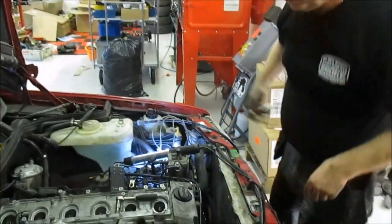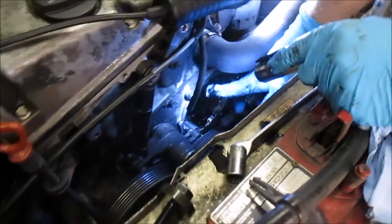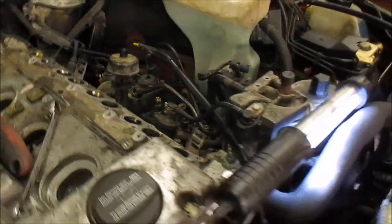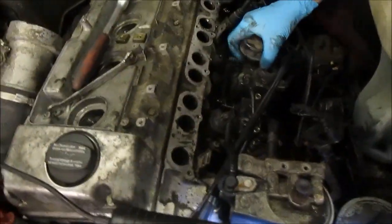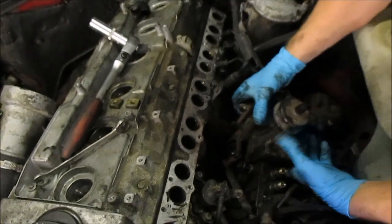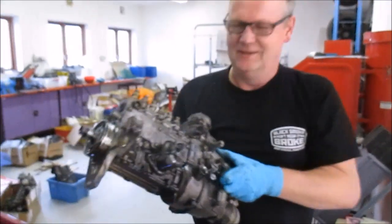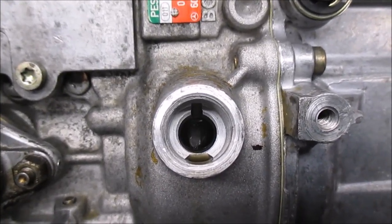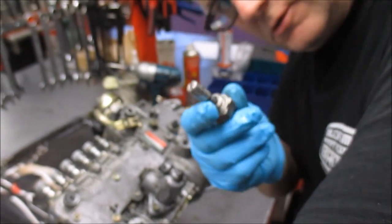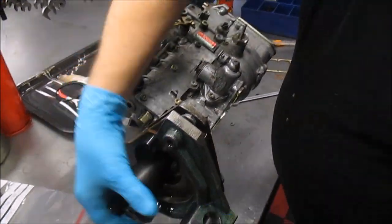Slack and everything. Take the pump out. This one is left-threaded — you must take it out the wrong way. Take away the three bolts. Pump is loose. Let's see if we can get it out. Blocking. There we have it. Put it in the pump like that. Pump is blocked.